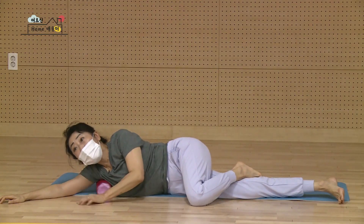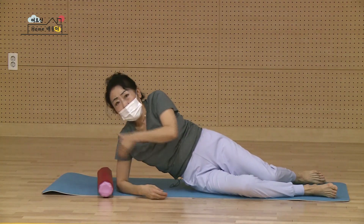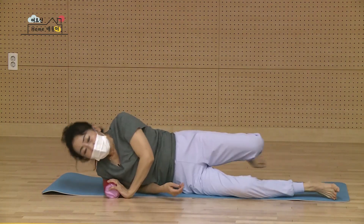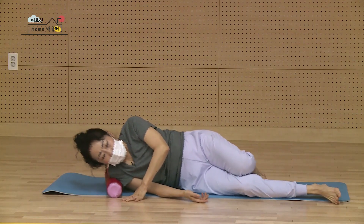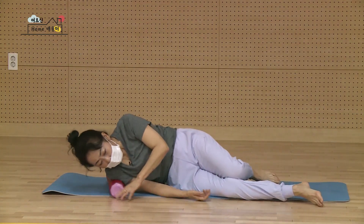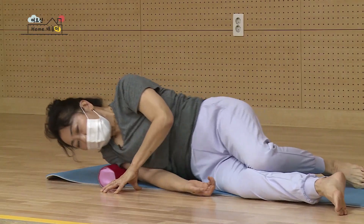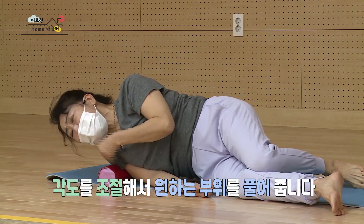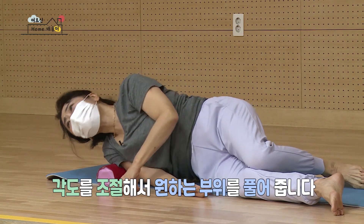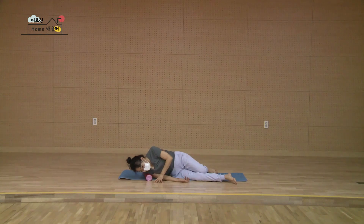다시 천천히. 그대로요. 만세했던 손만 살짝 내려요. 그러면 아까는 팔 겨드랑이 안쪽이고 이제는 팔 바깥쪽이 비벼질 거예요. 옆으로 기대요. 됐어요. 얘를 아래 위로 조금만 살랑살랑 몸만 조금 움직여 보세요. 하나, 둘, 셋, 넷, 다섯, 여섯, 일곱. 몸을 약간 앞으로 숙이면 팔 앞쪽이, 약간 뒤로 숙이시면 팔 뒤쪽이 다 풀어져요. 일곱, 여덟, 아홉, 열. 다시 천천히 제자리에.